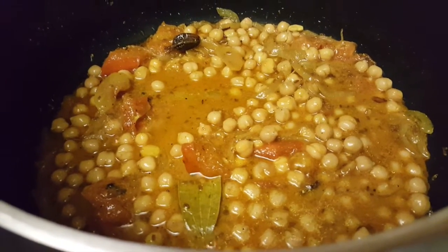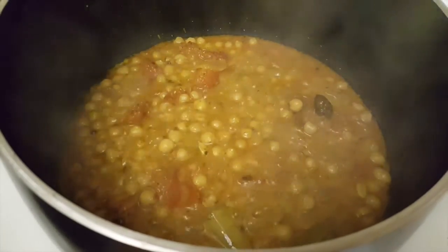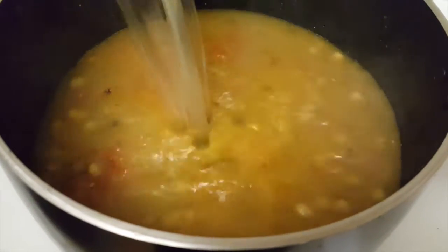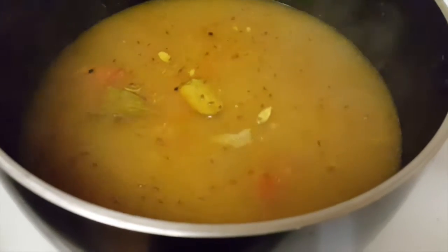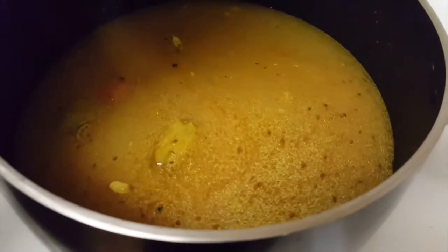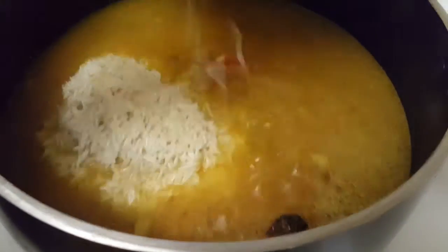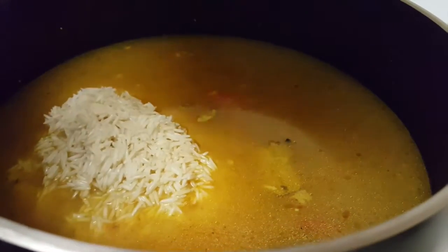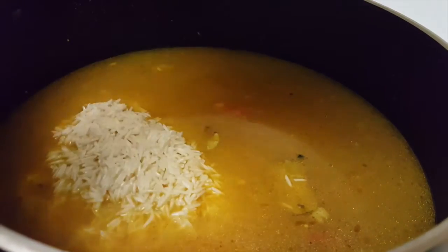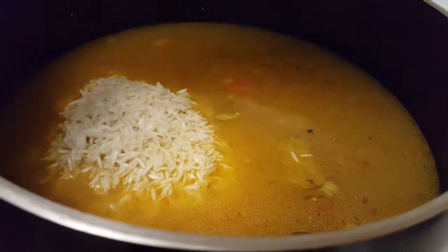We will add water and cook for about 4 to 5 minutes. Then we will add the soaked rice and cook for 7 to 10 minutes. We will cover it for 3 to 4 minutes, then uncover and cook on high flame for another few minutes until the rice is nearly done.